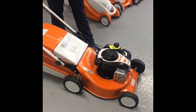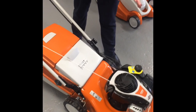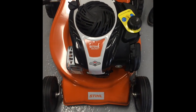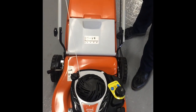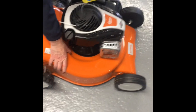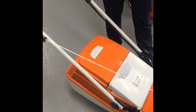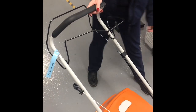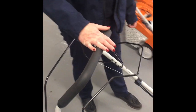This is the Steli RM248T, with T standing for self-propelled. It has a drive system on the 248 range, a good quality steel deck, and is able to cut up to 12,000 square meters of garden — excellent for a medium-sized garden.